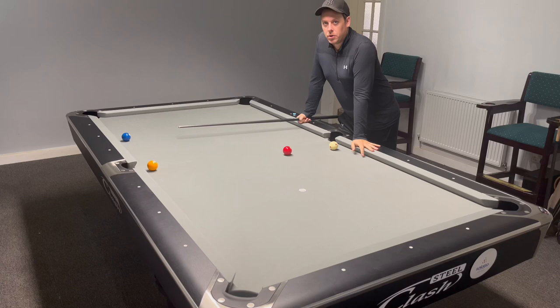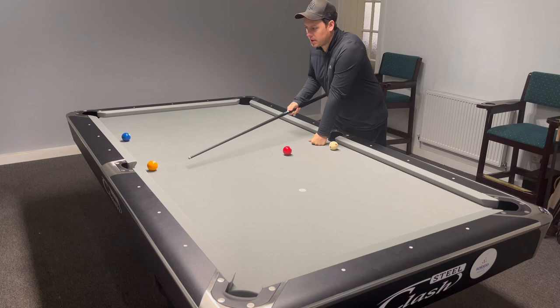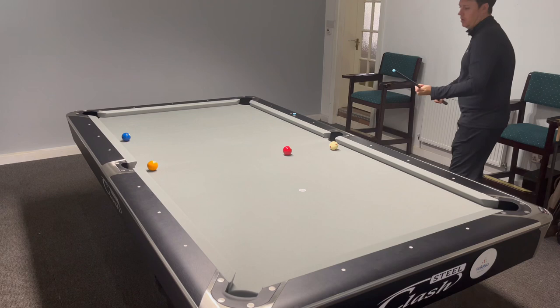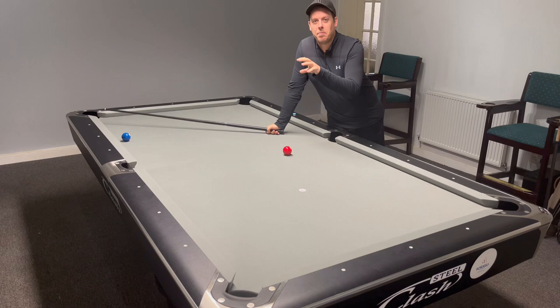I'm going to demonstrate what happens when we get the cue ball landing too far — so closer to the object ball, which is still the one ball — and then it bounces and hits high on the object ball. Watch the cue ball. There you see it: bounced once, hit the top as it was going up, and it will always fly off the table.